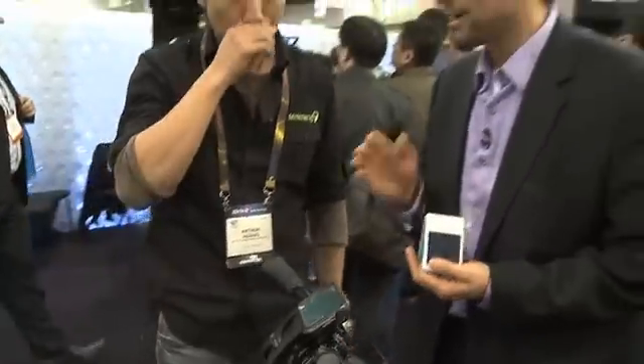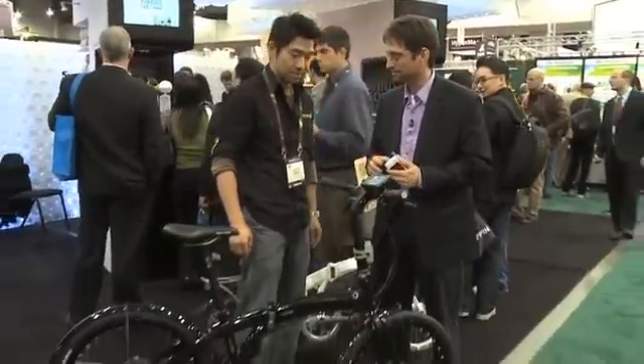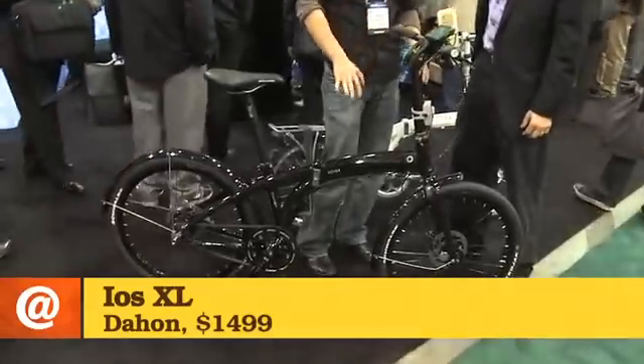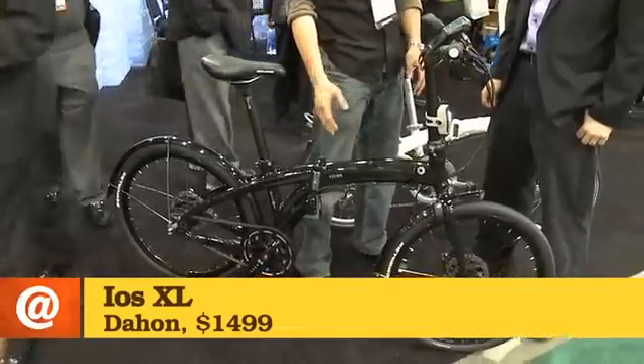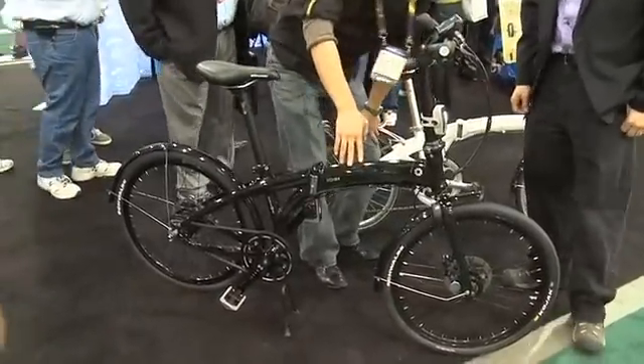Now you may be wondering why we are standing behind this bicycle — and this is not just for show, it is actually one of their new products as well. They are working with a very premium foldable bicycle manufacturer called Dai Hong, and with a brand called Biologic to come up with a power charging solution.